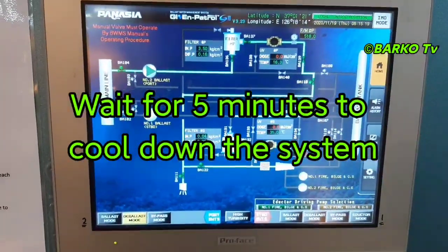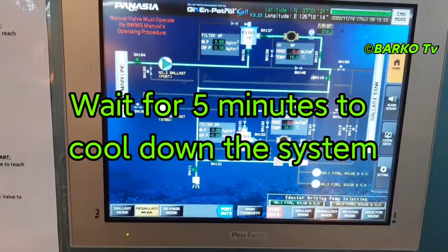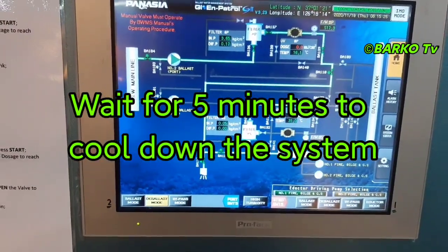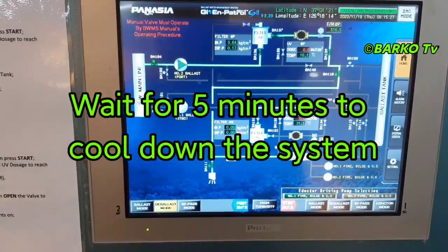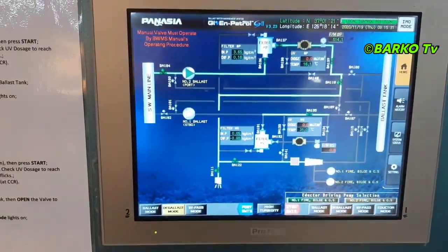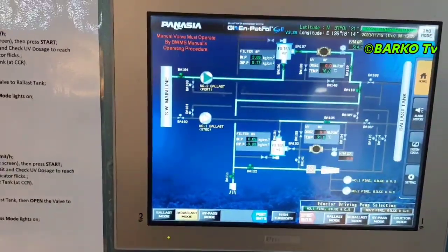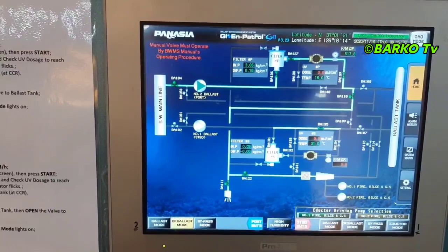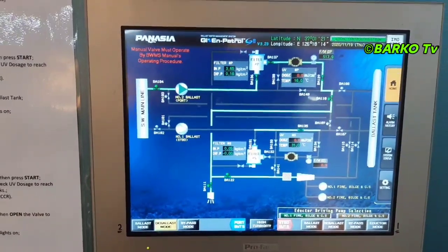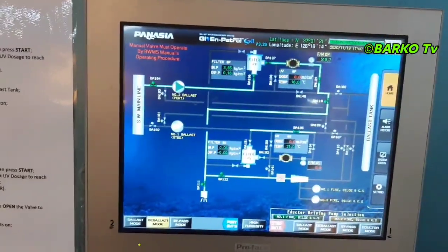In the monitor you can see: sea water line at the sea chest going to the filter, going to the UV, and passing through to overboard. Right now is the cooling time.